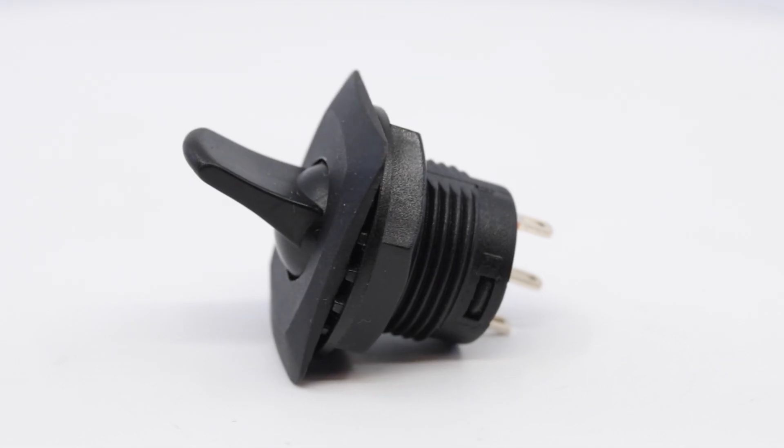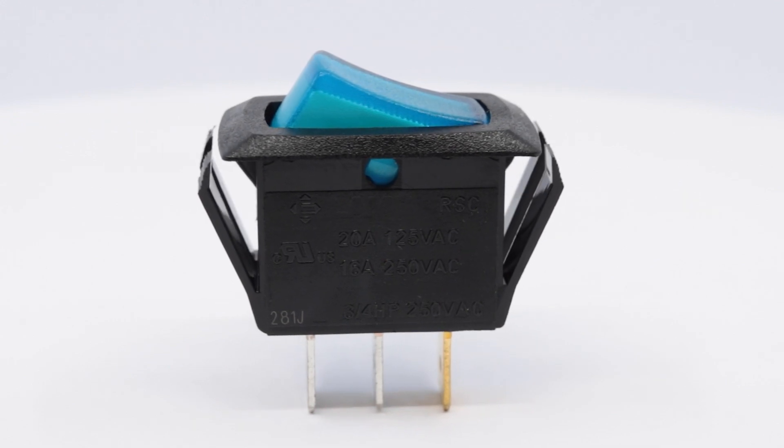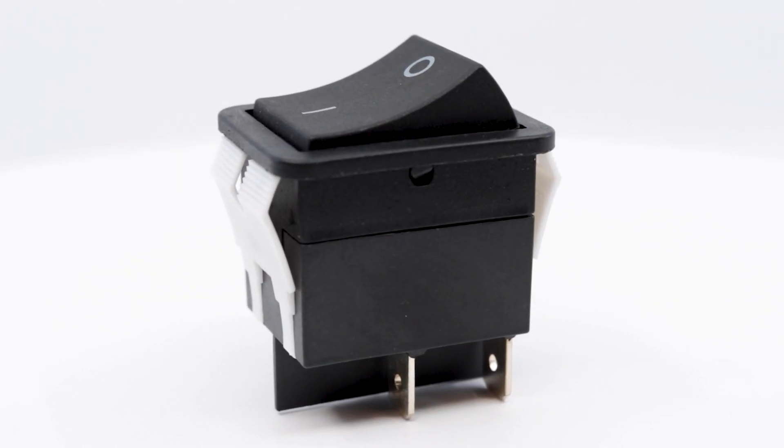eSwitch offers a range of rocker switches, from miniature size with low current ratings to power rated industrial use rockers with horsepower ratings.